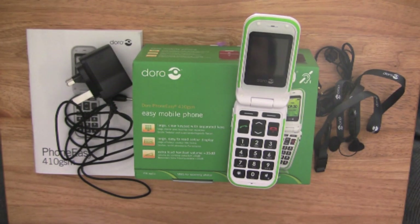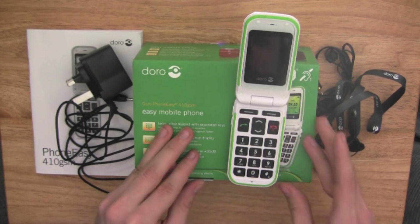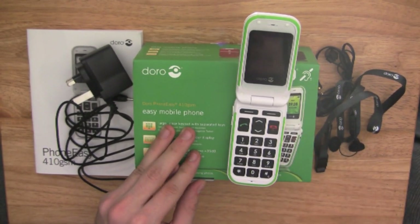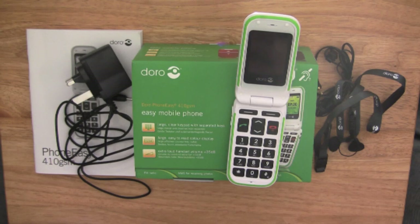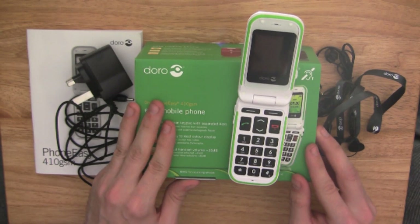Overall, this is a great phone and I do really recommend it, especially to elderly people out there who are just looking for a good, basic, and easy to use mobile phone. Don't forget, this is also Bluetooth enabled and compatible with M3/T4 hearing aids as well. Absolutely brilliant — I definitely do recommend this phone.